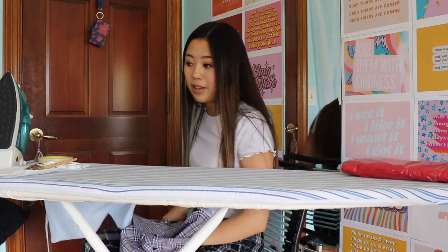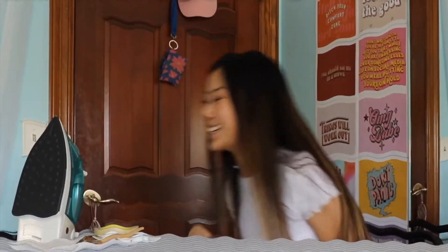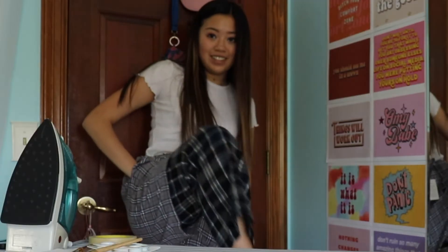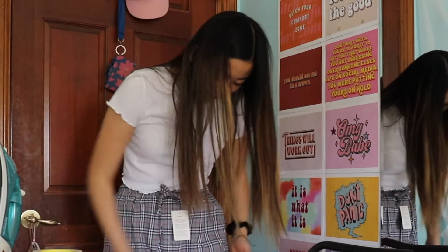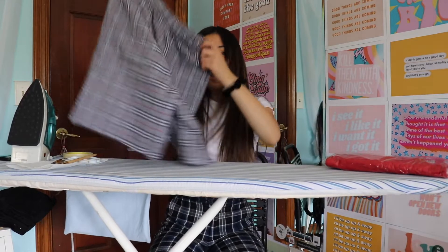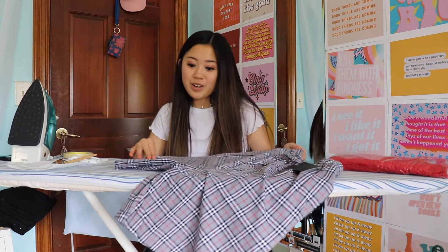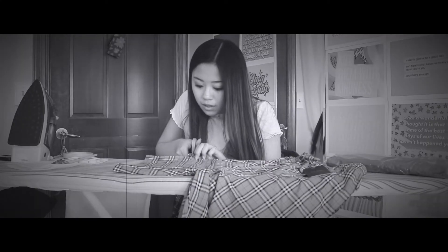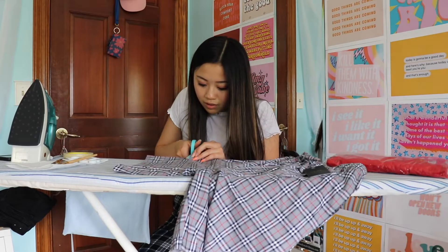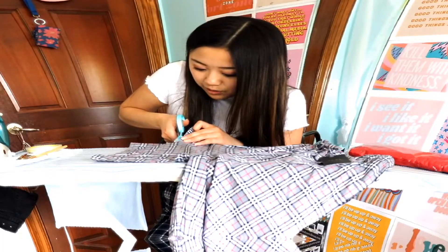But first let's try them on to see where they fit, so I don't just cut all the leg off. I'm gonna cut a good — I don't know — nine inches off. If you're above the age of four you probably know how to use scissors, so all you're gonna do is cut the shorts off to the right length. And if you want to be really extra you can sew a hem on, but I'm not doing that.